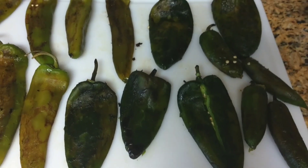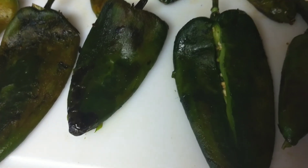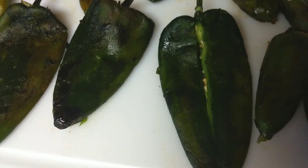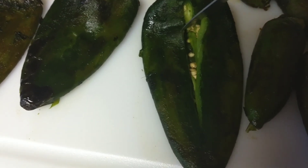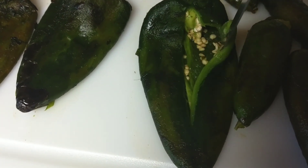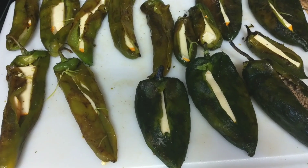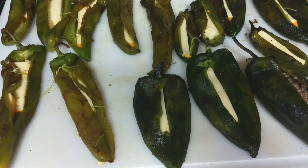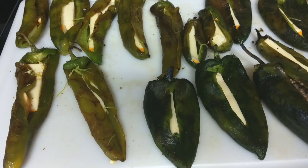Here are all the roasted peppers. I'm going to take out the seeds — you just cut the pepper and start taking out the seeds with a spoon. On the jalapeño, if you don't want to take them out that's fine — they'll just be more spicy.